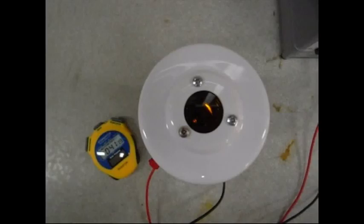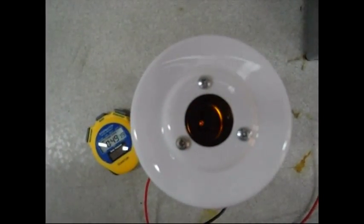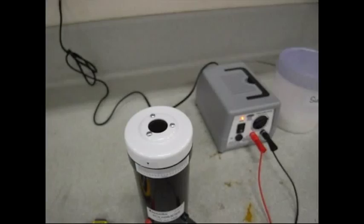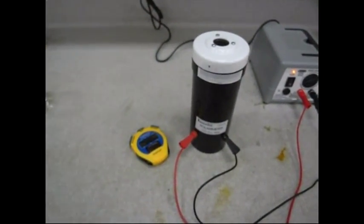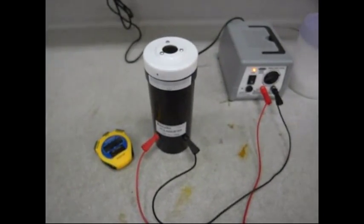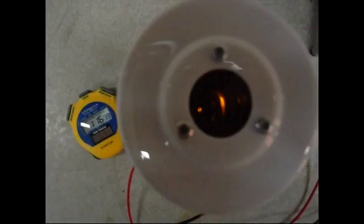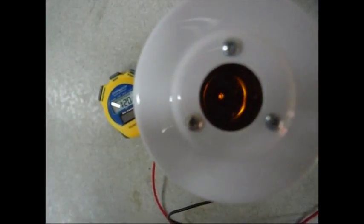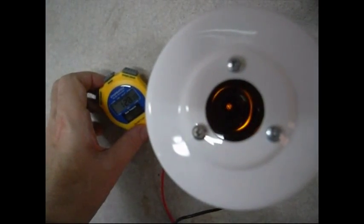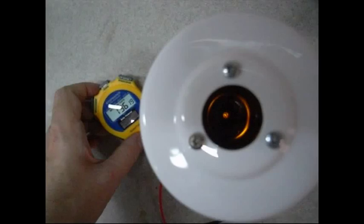As the hydrolysis reaction progresses, light starts to shine through the center of the polarimeter. We'll take another reading at about three minutes. Light is clearly showing through the center of the polarimeter at one and a half minutes.